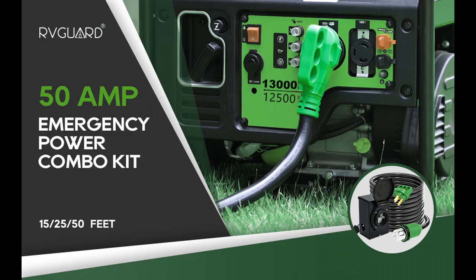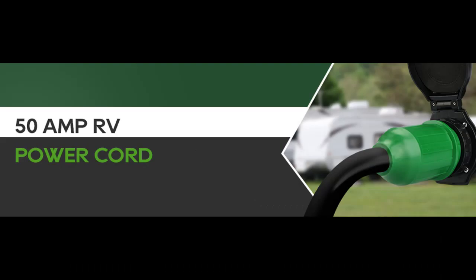50-amp Power Inlet Box: SS2-50R generator plug, 125-250V, 6750-12500W power inlet box, capable of satisfying a broad range of electrical demands.